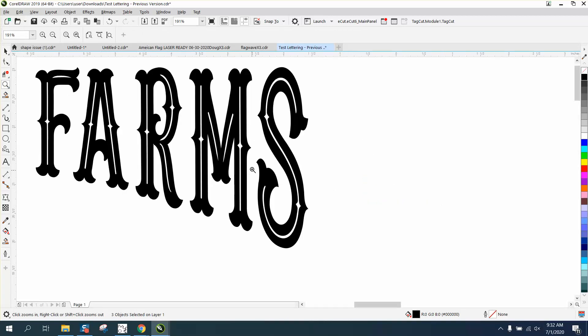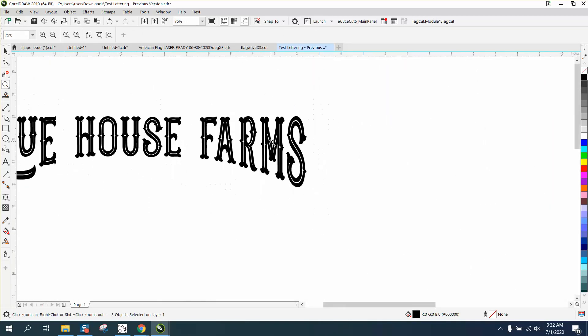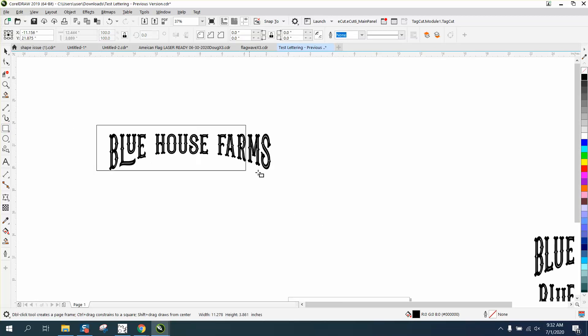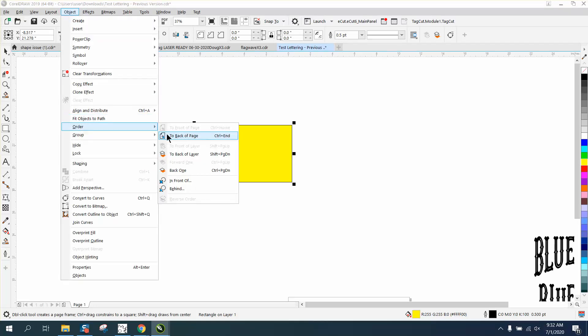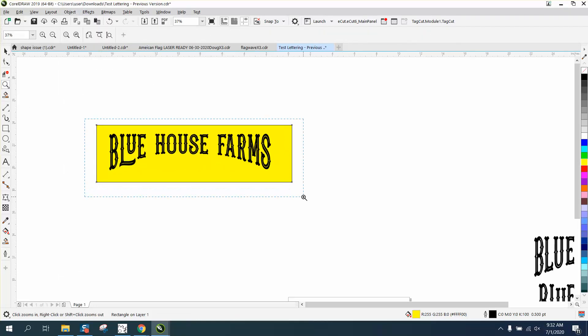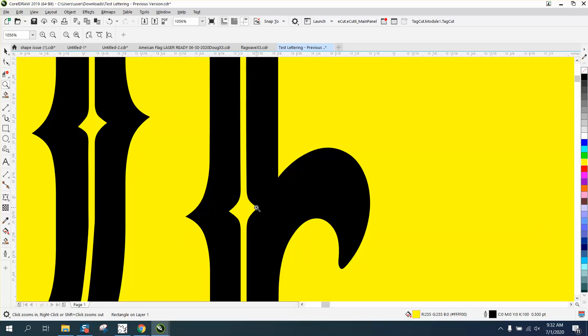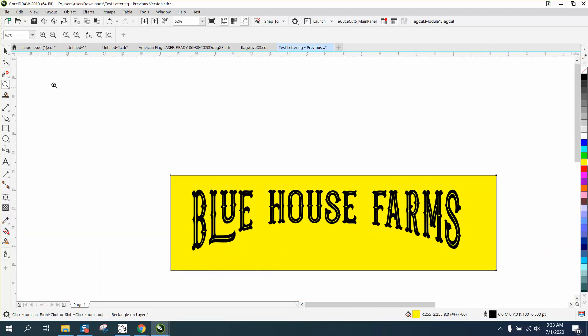As a laser engraving, these lines are not going to engrave — they could possibly burn. If you're doing this on wood, they could possibly burn out. Let's go to Order, Back of Page — you can see it's transparent, there's nothing behind there. These little bitty lines might burn away when engraving, but it'd be worth a test. It's a pretty cool font.